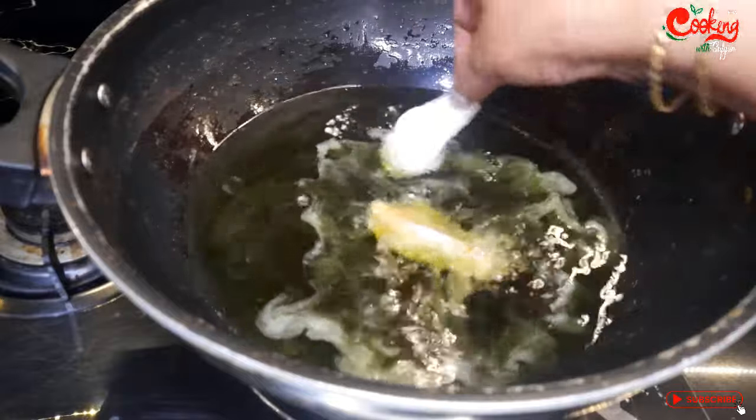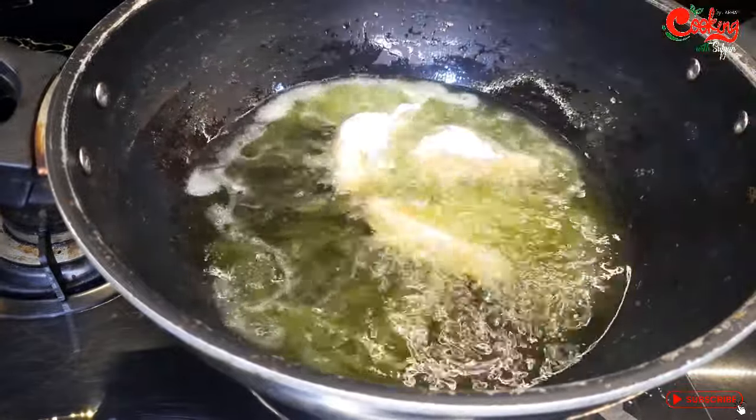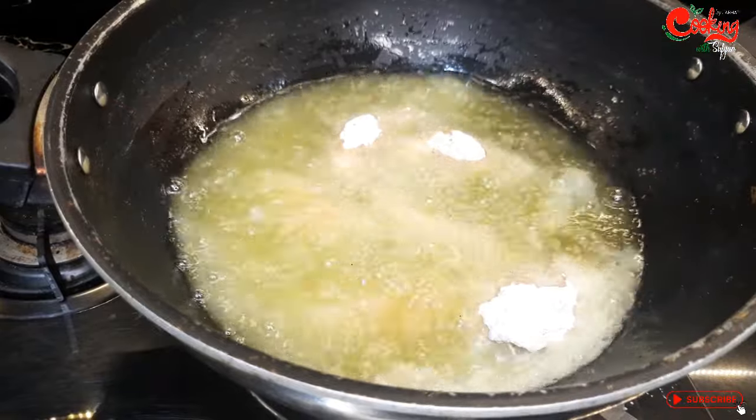Now you can add the wings to the pan. For 15 minutes I will fry the wings on medium flame. Keep the flame on medium.